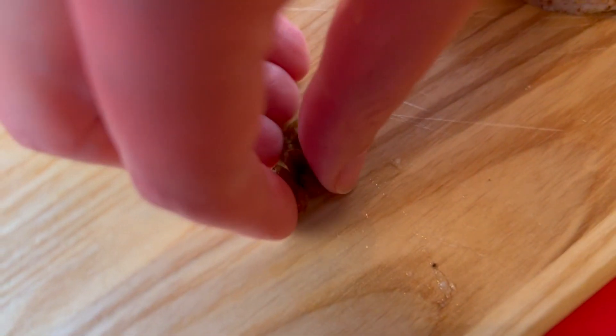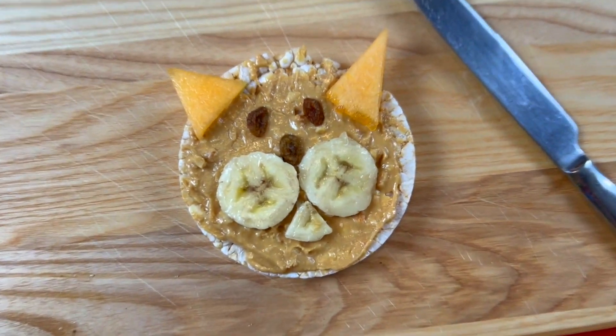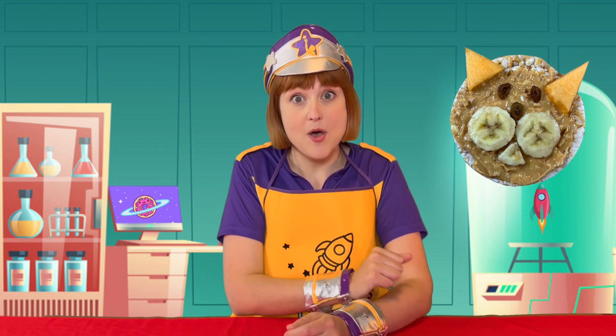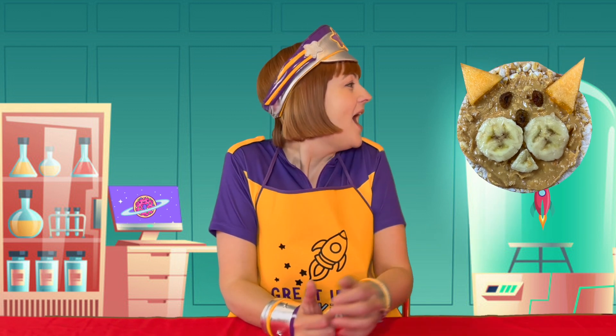Step three. Now it's time to add the cat's eyes and nose with the currants or sultanas. And there you have it — a delicious furry feline friend to call your own. Perfect for snacks or pats. I'm going to call you Percy the peanut butter faced cat.